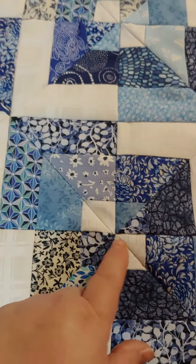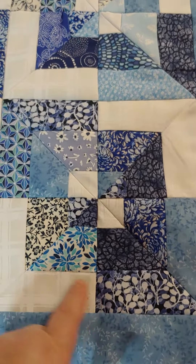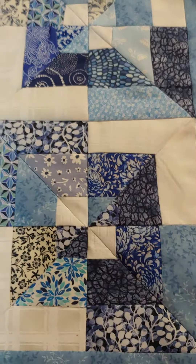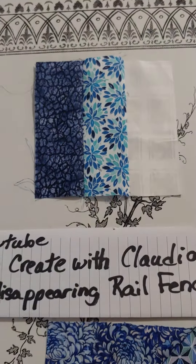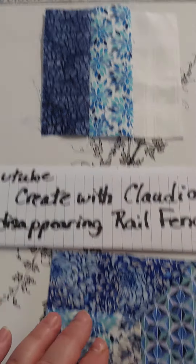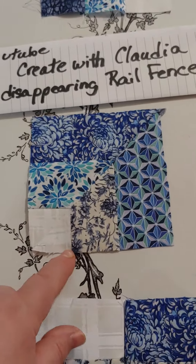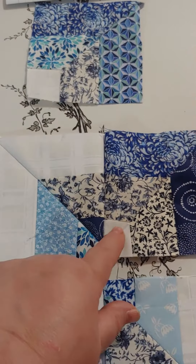You just want to make sure you get everything nested and lined up. This is the block you'll be making — right here. What it does is you start with the rail fence block, that's the rail fence block, then you move to this configuration.